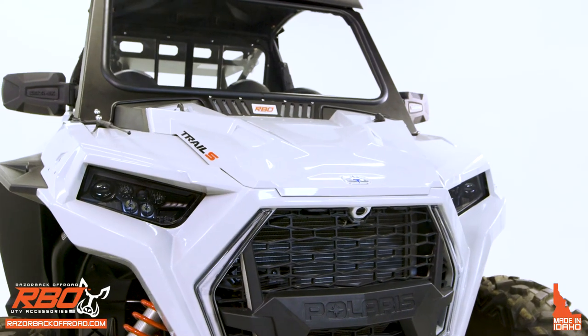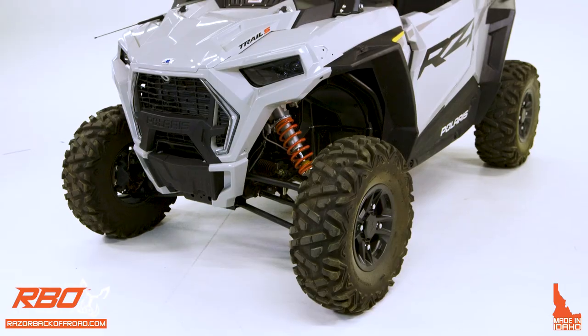Hi, my name is Andrew Vargo with Razor Back Off-Road. Today we're excited to do an install video for a fixed windshield for the 2021 to current Razor Trail and Trail S machines.